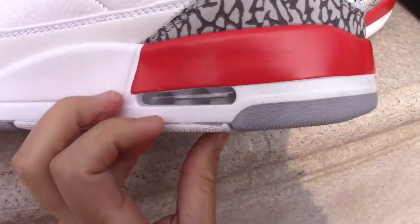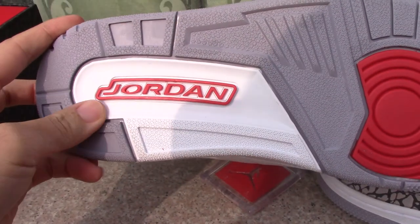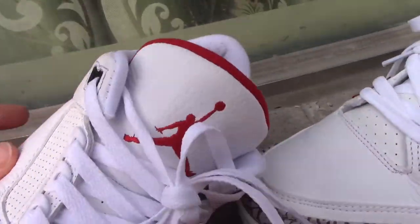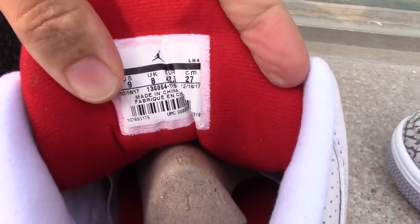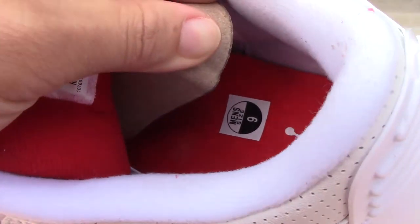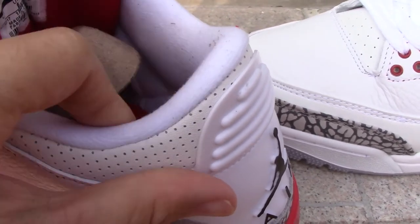I've got the Air bubble visible on both sides. Checking the insole — you can see the back of the tongue, the side tag layer, and the shoe tree. There's also a red insole layer with a white Jumpman and branding on the sides.